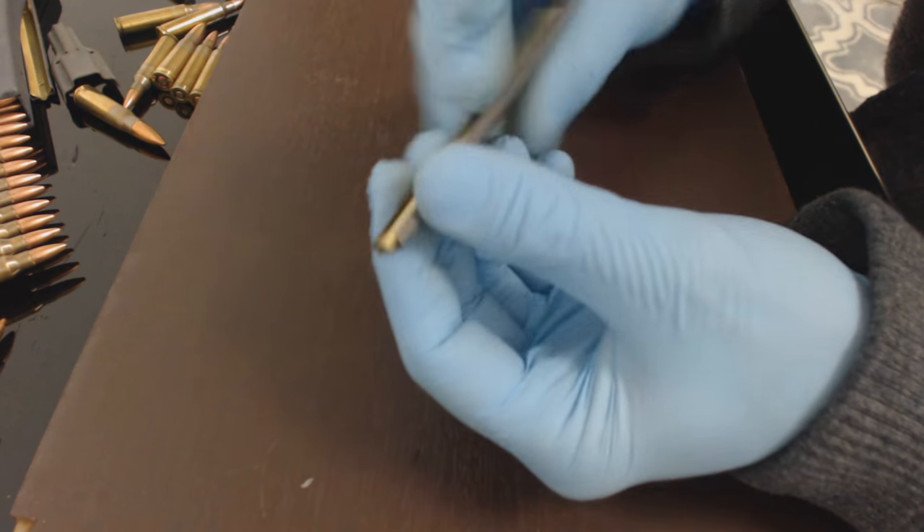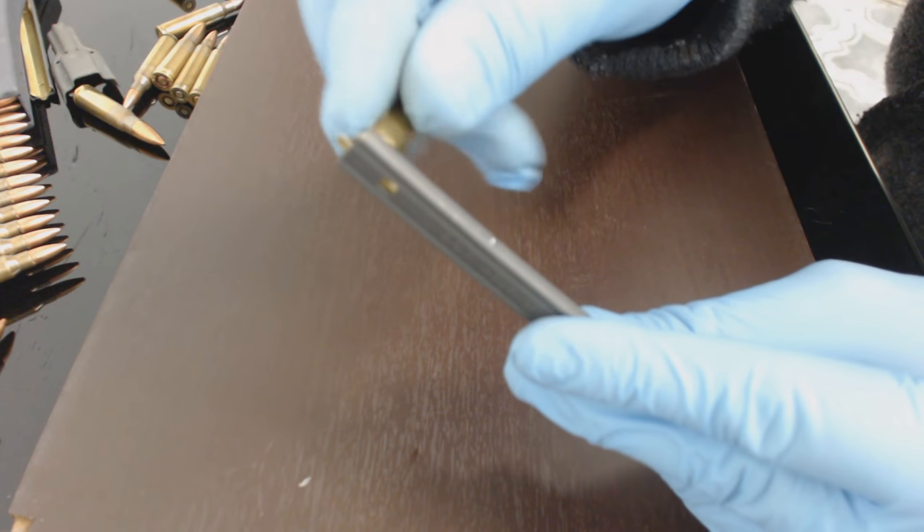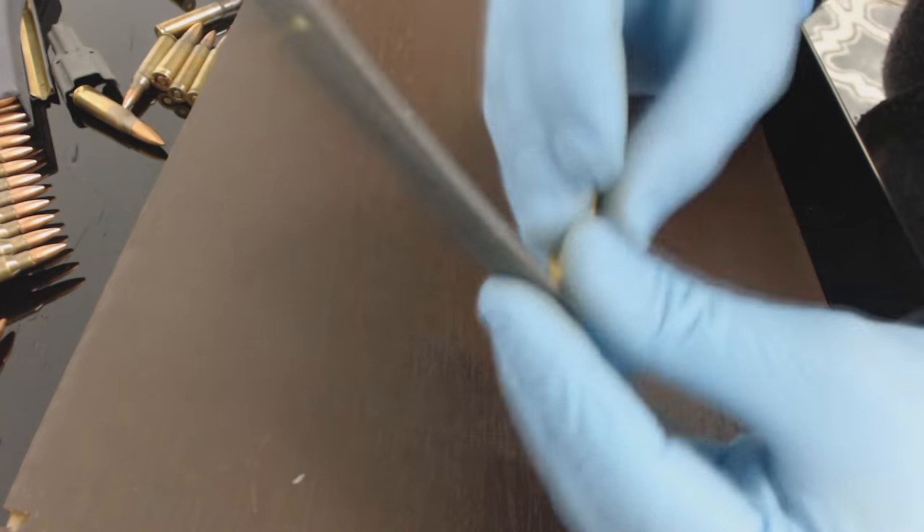If you need to reload the stripper clip, you just push a tab down on one side, slide the rounds on — it's pretty easy. It kind of helps if you twist around as you go.